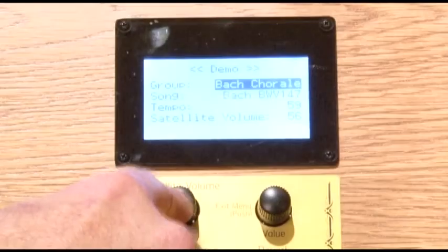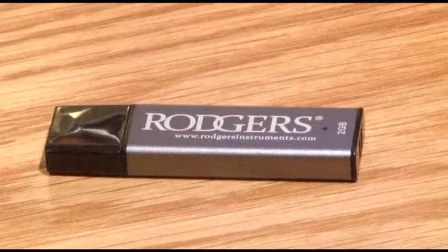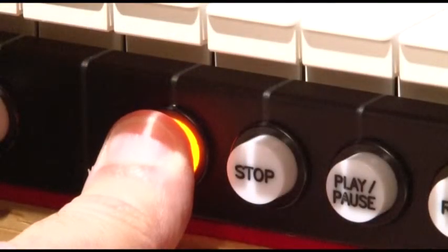There are 40 pre-recorded songs on board to get you started. And like all Rogers Organs, USB storage comes standard so you can save all the song data and registrations you want, in the model 578 and 588.